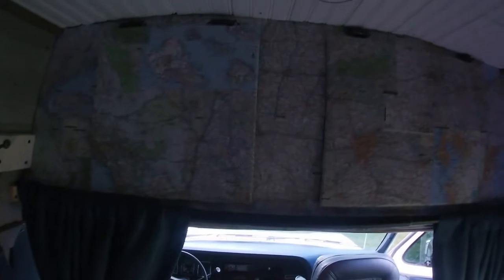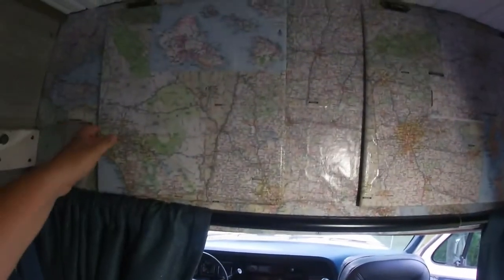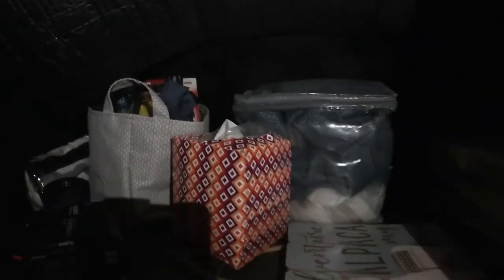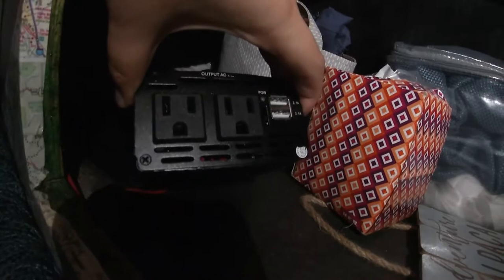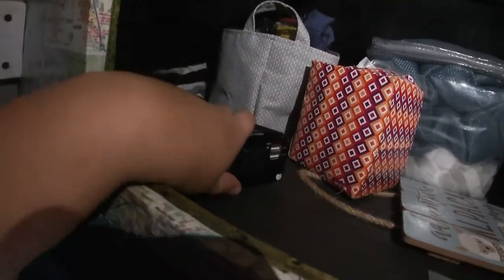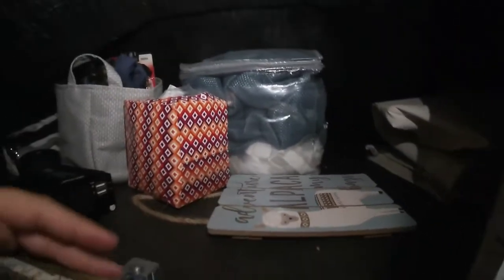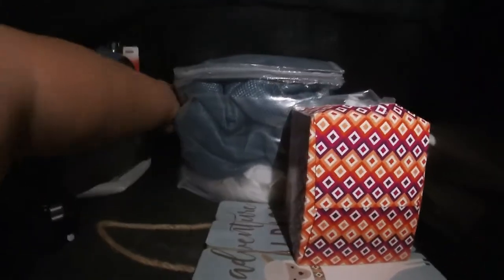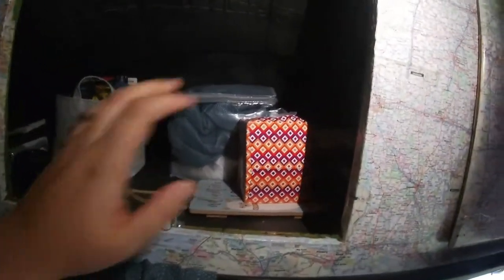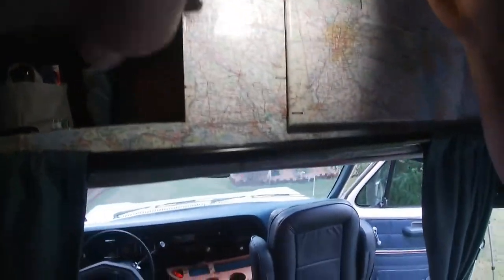Looking above the cab we have a very large storage area — I've covered it with maps. Inside we have an inverter box with two regular plugs and two USB plugs, and it runs off a secondary battery under the hood. We keep groceries, our other curtains, everything up here. I can stick my arm all the way up to my shoulder and still not touch the front — so it is a very large storage space.